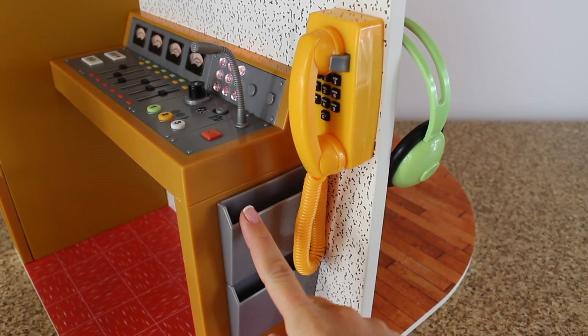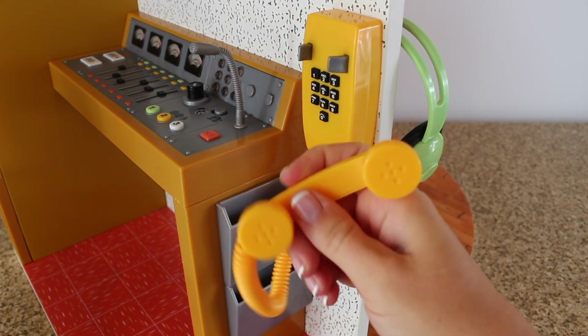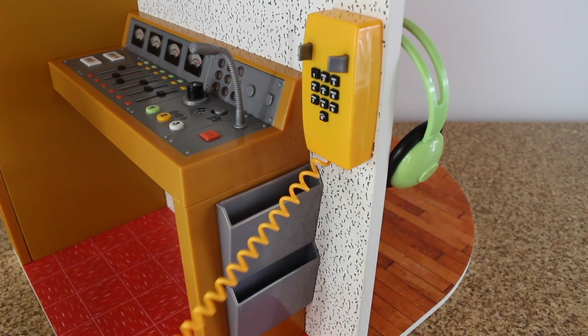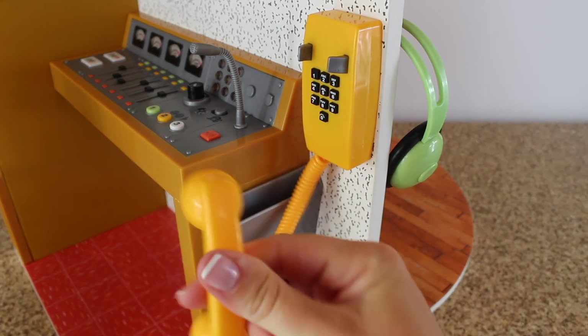On the side of the switchboard there are two baskets for your sheet music or magazines, and right here you have a yellow telephone. The buttons don't really work and it doesn't make any noise, but it does have a long cord and the dolls can hold it.